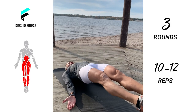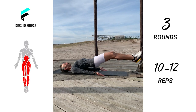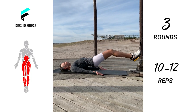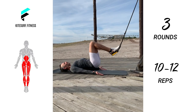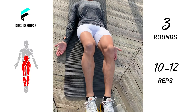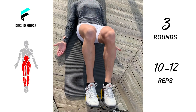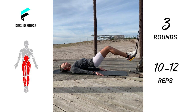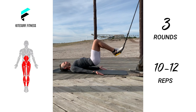Legs are extended and the straps are set about one or two feet above the ground. Engage your glutes, lower back and your hamstrings to raise the hips and lower back off the floor. Maintain this raised position and proceed to pull your heels towards your buttocks. The shoulder blades remain in contact with the floor and your arms are out by your side pressing into the floor to help stabilize your torso. As you are lifting your hips, squeeze your glutes and pull in your abdominals to avoid overusing the lower back muscles. Keep your hips raised as you return to your starting position by extending your legs back out.